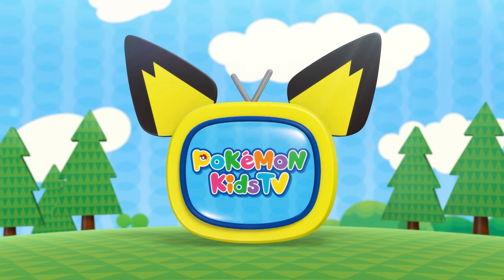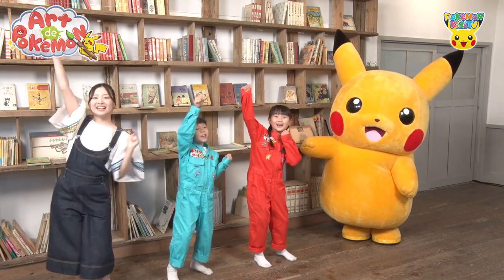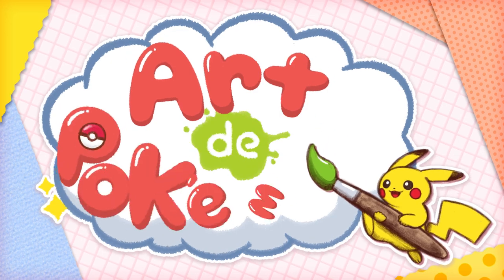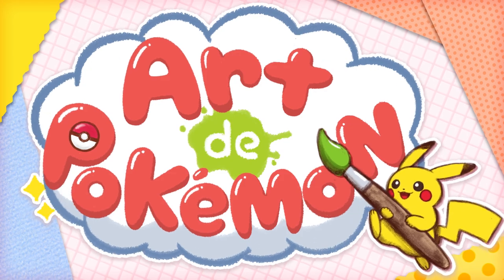Pokemon Kids TV. Art de Pokemon! Hey there! It's time for Art de Pokemon! What are we going to make this time? Let's create our favorite Pokemon using everyday objects.